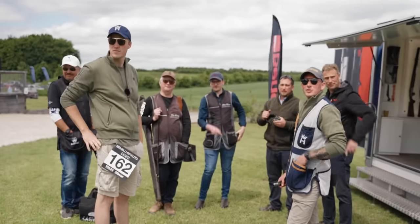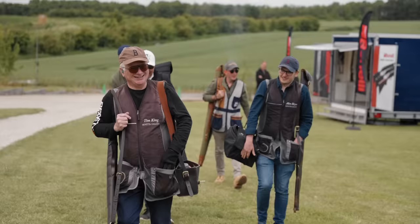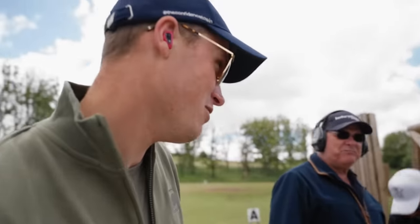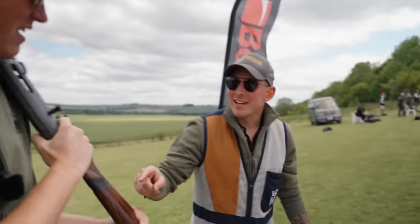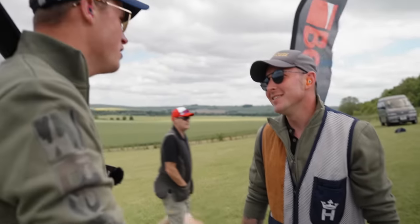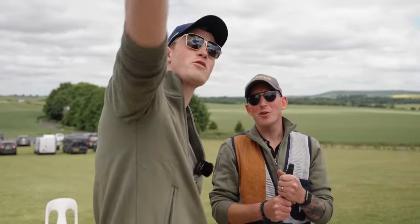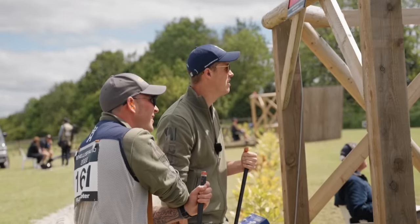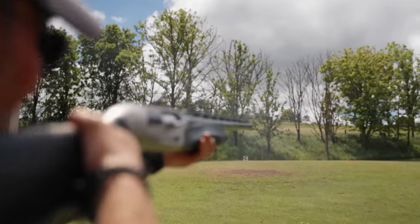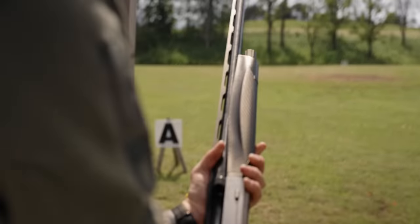The first stand was comprised of a trio on report. First target — bang. Second target comes — bang. Third target comes — bang. Full use of a three-shot semi-automatic. We were lucky enough to be squadded with Alex and Tim from the London Beretta Gallery, and the legend that is Dom Brunt.